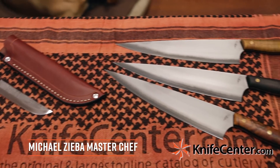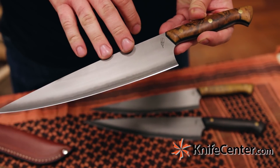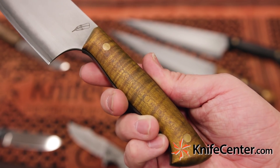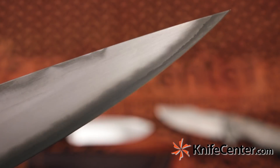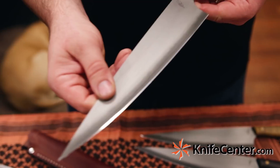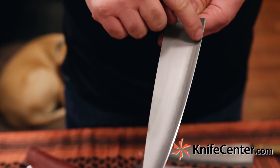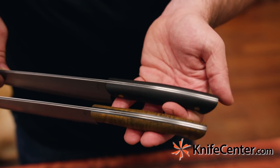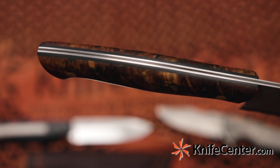First off from Michael Ziba, we've got these stunning MasterChef cooking knives. This design was just featured in the recent issue of Blade Magazine. We've got a selection of stabilized maple handles — they all look really fantastic. The steel is laminated, with a 52100 core and 410 stainless outer layers. It features Ziba's original tumbled finish and a two-step patina, darker on the edge and finer on the flats. Thanks to that laminated steel and these black liners, the tangs on the handles just look really fantastic — very classy presentation.